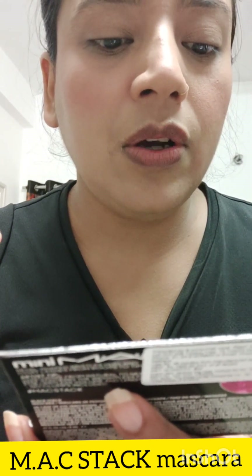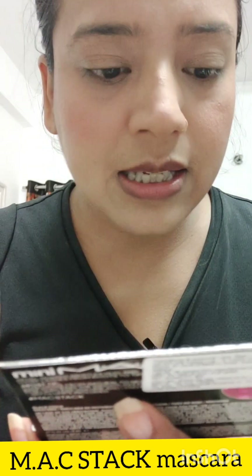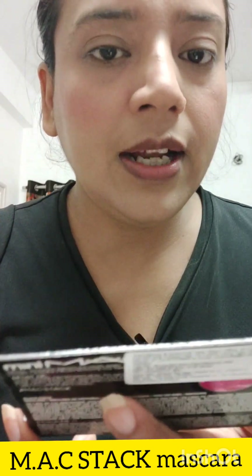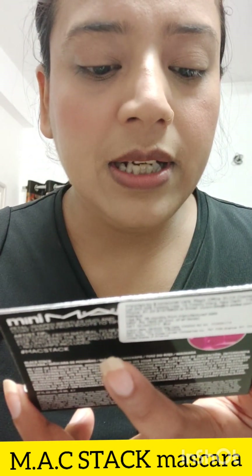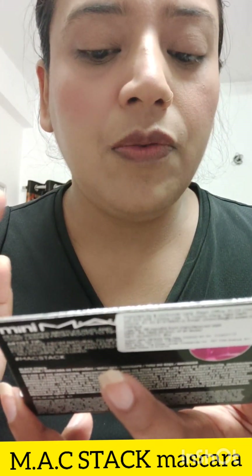95% saw gravity-defining volume. 95% said mascara builds endlessly. 95% saw instant lash lift and lens. So I am going to show you how it works. This is based on consumer testing on 111 women after using the product for one week. This is the claim they have written on the box.